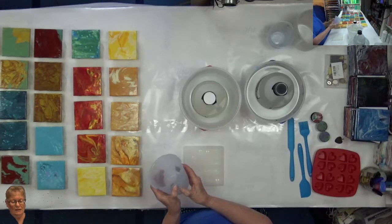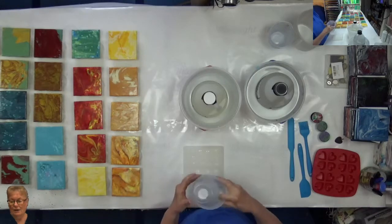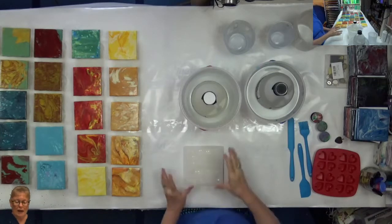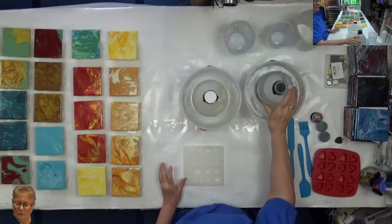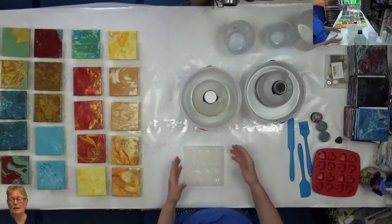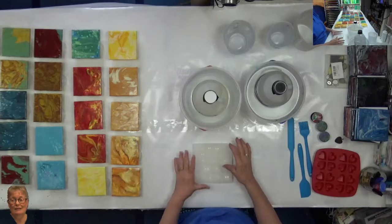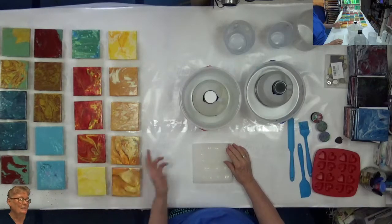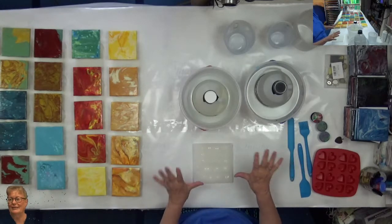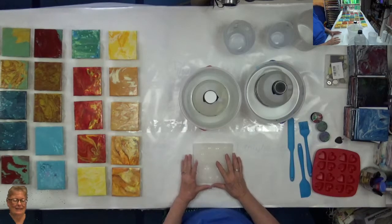It is really cold here today and really cold in my studio, so I have the resin sitting in hot water because I think it'll make it easier to mix up. Unfortunately, it's going to take probably quite a bit longer to actually set up because of the temperature. But later this week it's supposed to get really hot, so hopefully the resin will set up well by then.